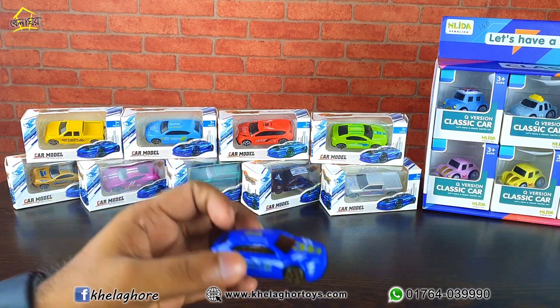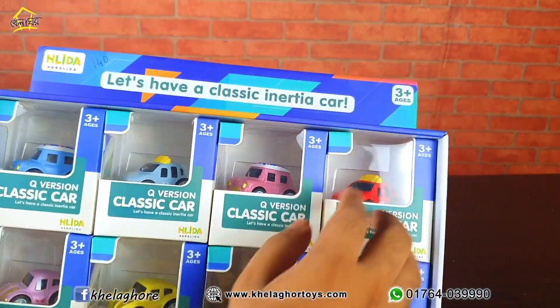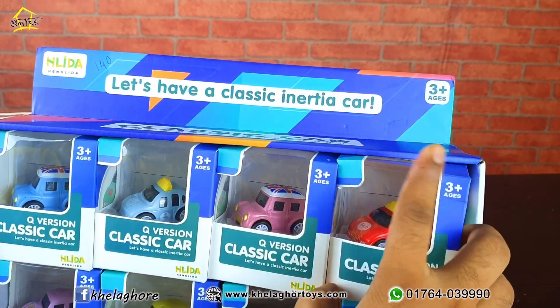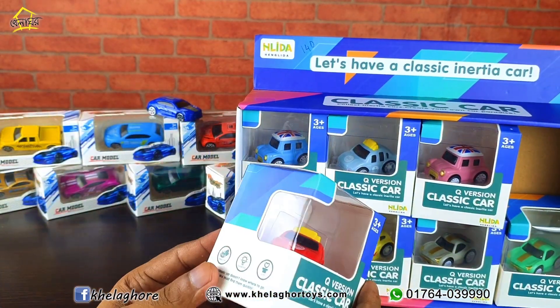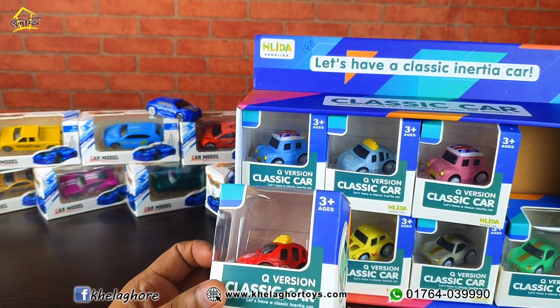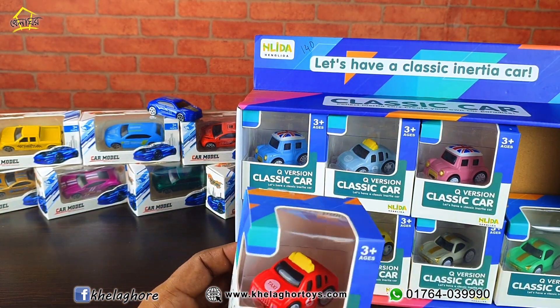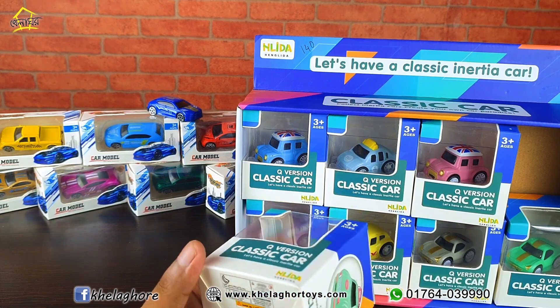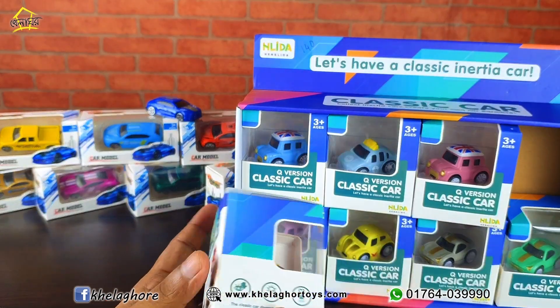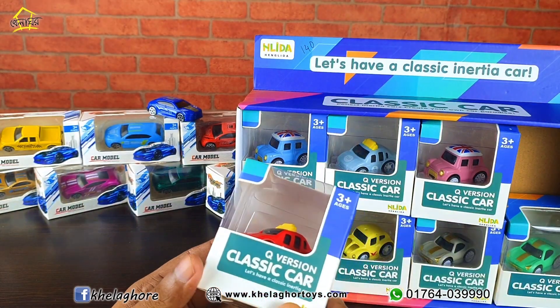This is a blue color. Second, classic car — this is a mini classic car. It's a very nice classic mini car. The price is 100 tool list. Viewers, you can see this mini classic car, it's a good car. If you want to purchase it, you can purchase it in the link in the description of the video.